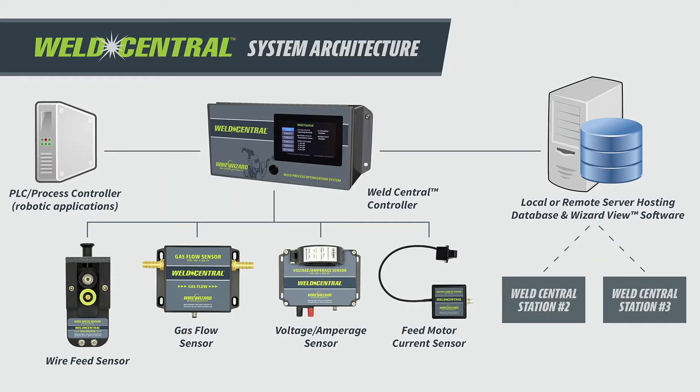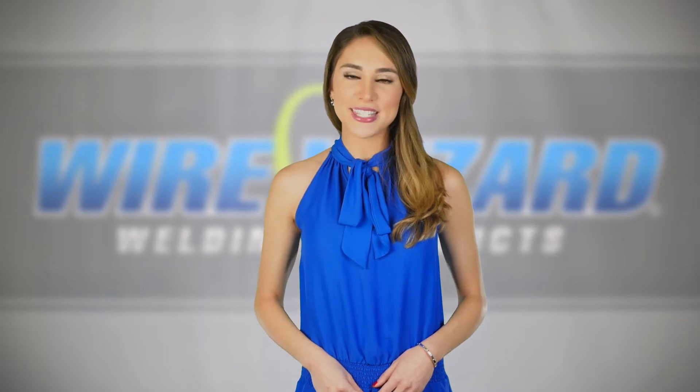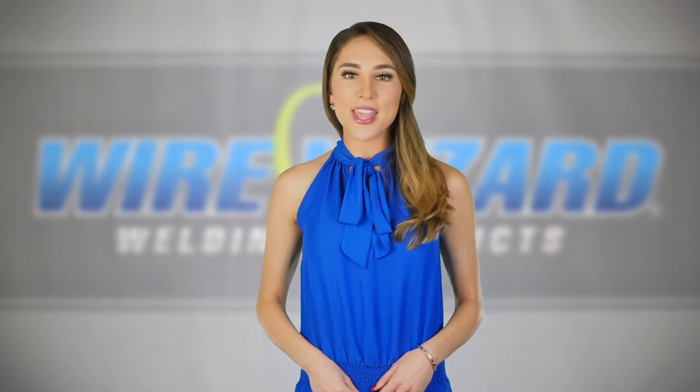The Weld Central controller gathers data from each of the installed sensors, which is then collected into a local or cloud-hosted database. This controller is more than just a data acquisition device — it can also be connected to a PLC to trigger alerts and other automated functions.